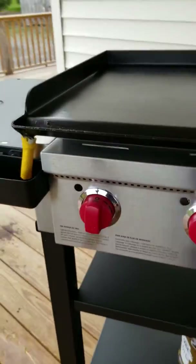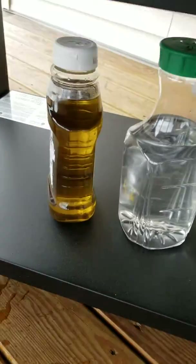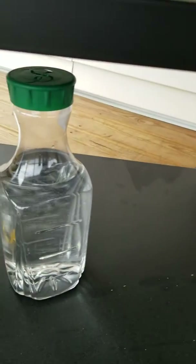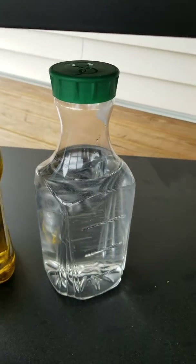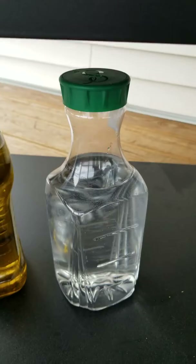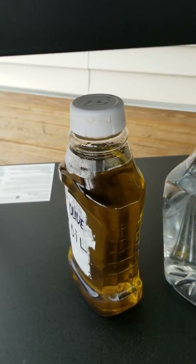There are also store-bought containers that you can buy to squirt oil and water. I simply just took an empty orange juice container and drilled a hole in the lid — it holds a whole lot more water than others. And I took an empty ketchup container and filled it with olive oil.